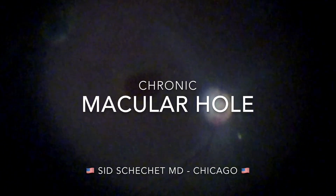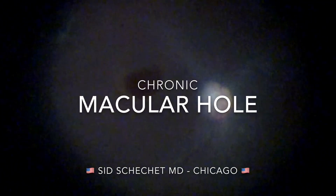This is the case of a chronic macular hole, shared by Dr. Shid Shackett from Chicago, USA.